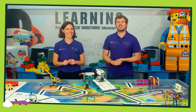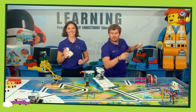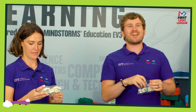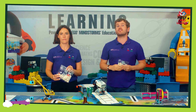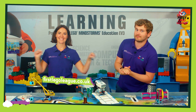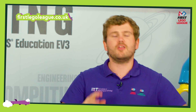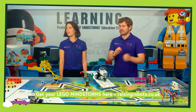Within the challenge set you will find lots of bags of LEGO, and each of these bags are numbered 1 to 10. These numbers relate to the build instructions that you'll find on our website, which can be found here.